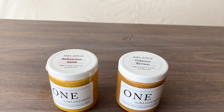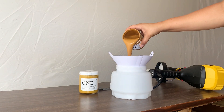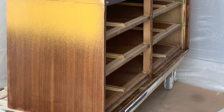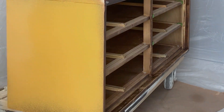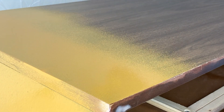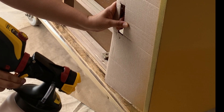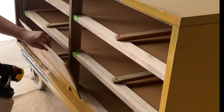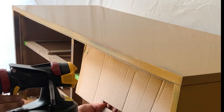My son chose a color mix of half Bohemian Gold and half Tobacco Brown, once again from Melange Paints. I'm going to be spraying this paint using my Flexio 3500 sprayer from Wagner. My first impression is that I like how it sprayed — it went on smooth. Normally I spray two coats, but I found this paint more translucent and ended up needing four coats to achieve full coverage. I ran into a little bit of an issue, but I'll tell you about that in a minute.